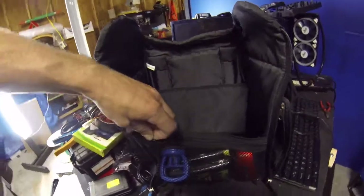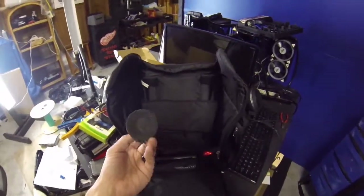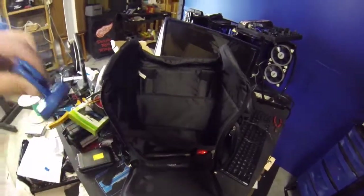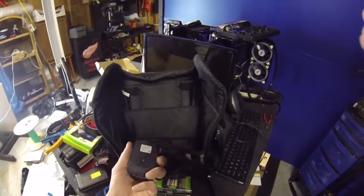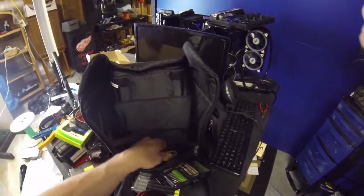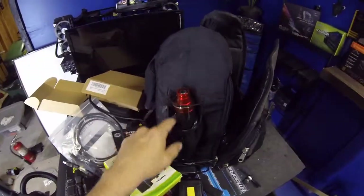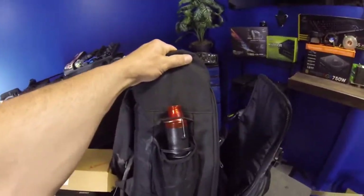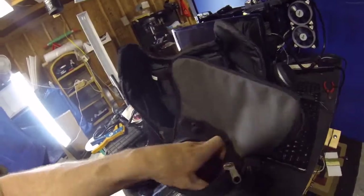Down in this lower compartment I have a suction cup — that allows me to grab onto a screen and pull it off, which comes in handy all the time. I also have a couple different types of tool kits, a wireless mouse, and a tape measure because you never know what you're going to need to measure. This right here is a portable heat gun — I use this thing all the time, it does wonders.